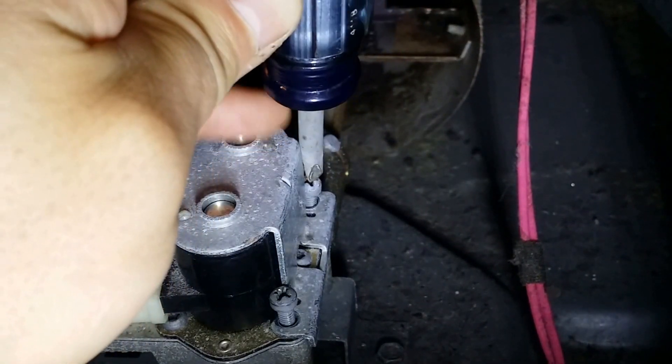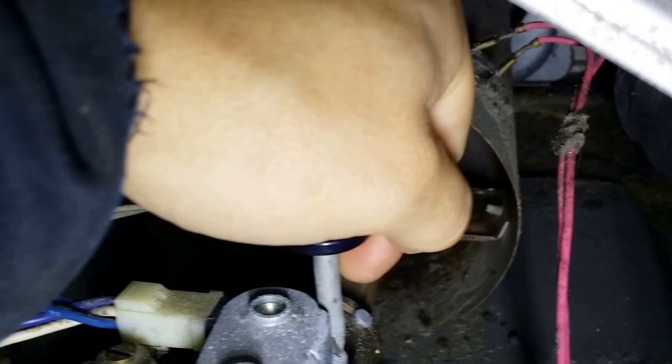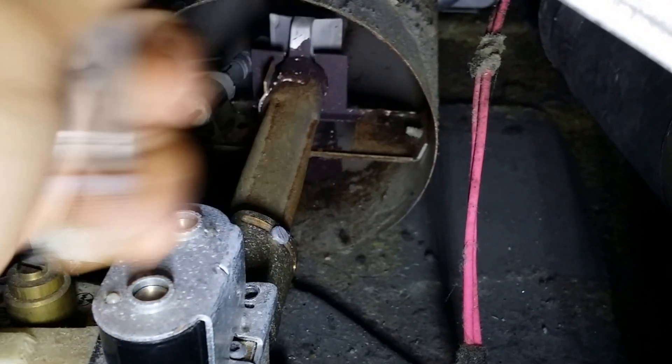I already got it loose, but before you loosen it, make sure you press on it pretty hard — hard as you can, like this — and then twist till they snap loose. Once they're loose, then you can just unscrew it and take them out.